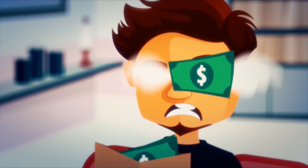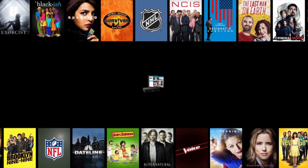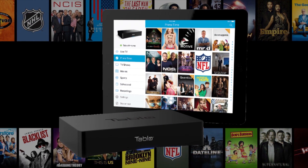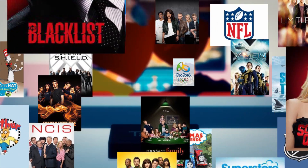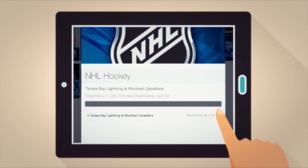Cancel your expensive cable or satellite subscriptions and keep the DVR with Tableau, the over-the-air DVR designed to work with your antenna to record and stream live broadcast TV. You can record and stream your favorite shows from ABC, NBC, CBS, Fox, The CW, CBC, Global, and more.